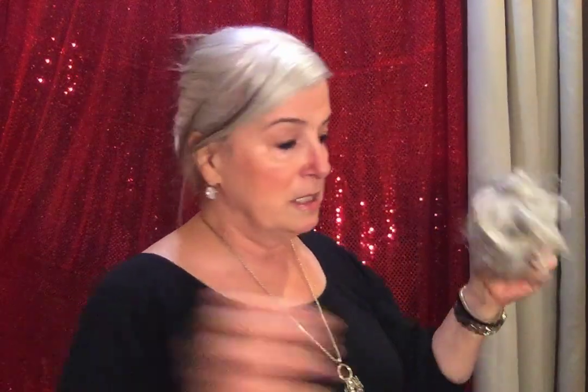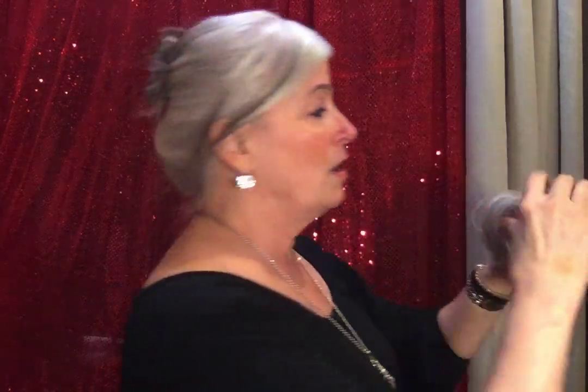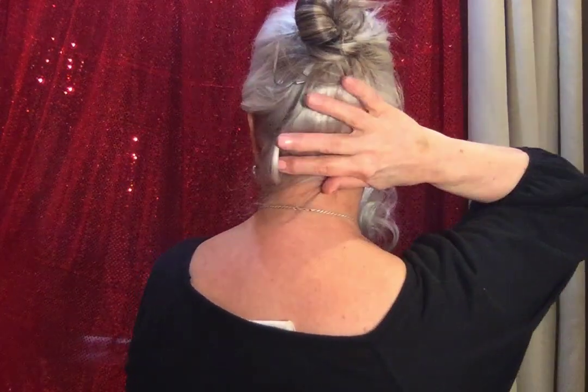Here she is. I just comb her out a little bit because she's been in the box. I'm still not sure I'm going to keep her, so she still has the little tag on — I'm sure they'd take it back, but I don't know until I know. Anyway, you just take her like this.